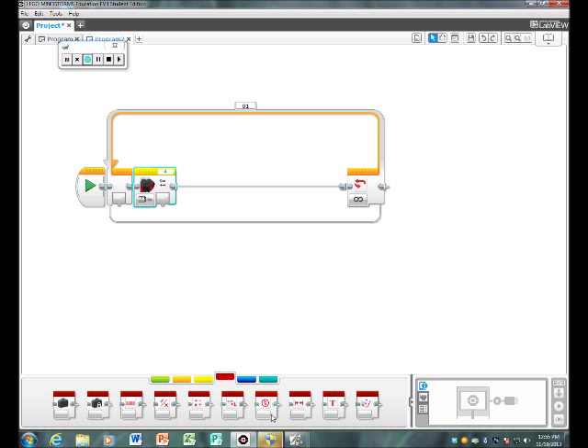Then you're going to go into data operations and select the range button. You need to change this to 10 and this to 20. Therefore it will stay in between the distance of 10 and 20 centimeters away from your cuboid.